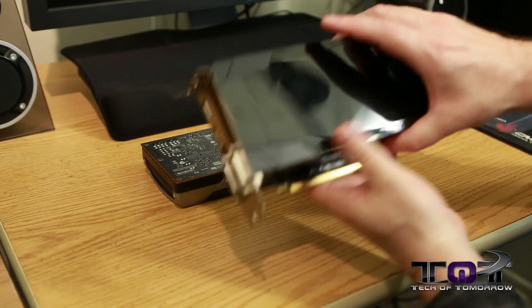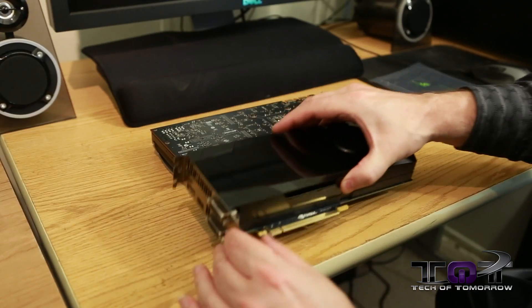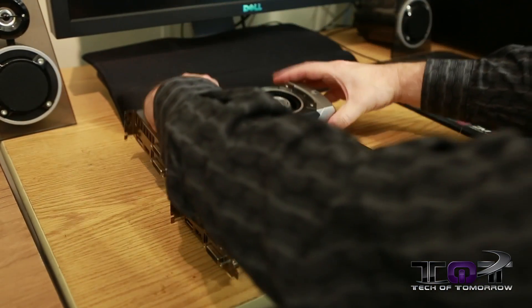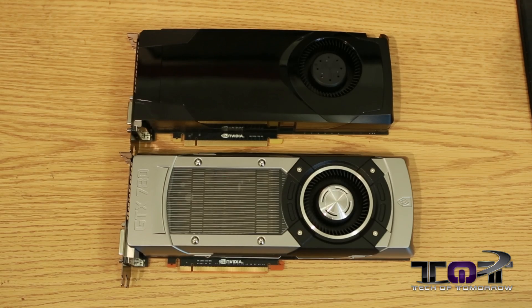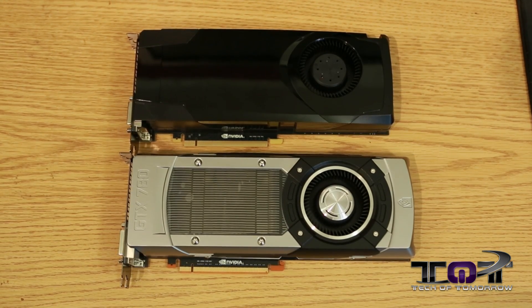Here we see the previous generation reference card — this is the reference GTX 680. You guys can see them right next to each other. Totally different cooling solution all the way around. I really think NVIDIA did an excellent job with changing out the cooling solution.